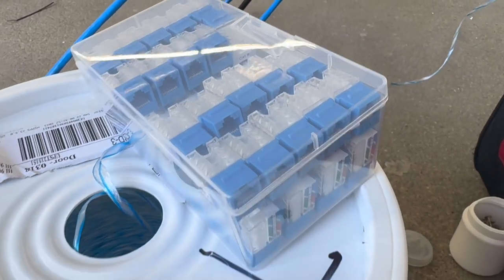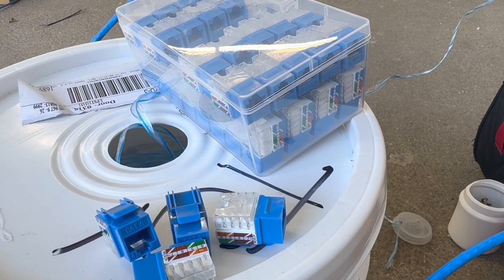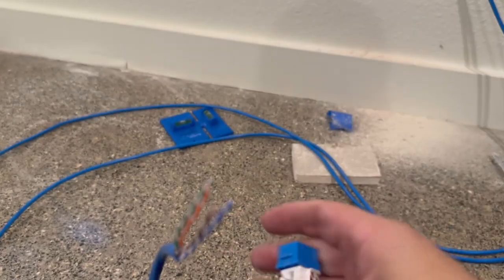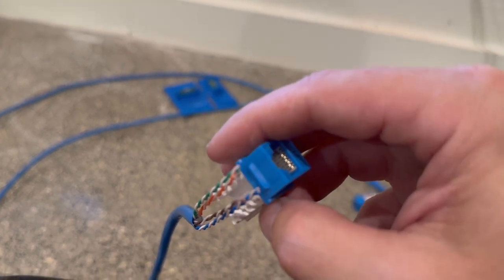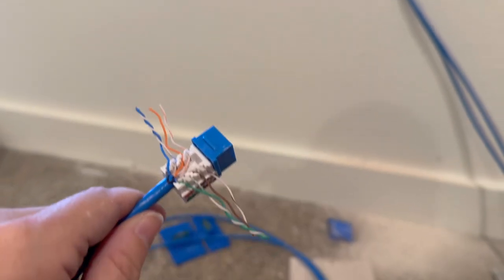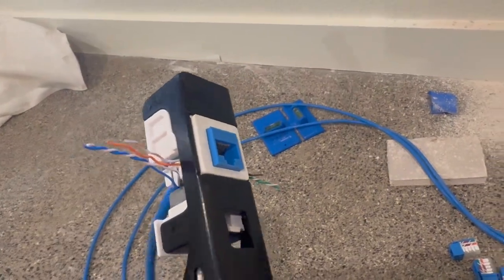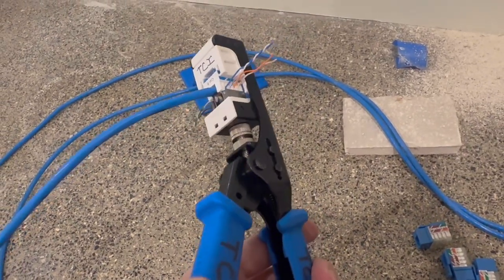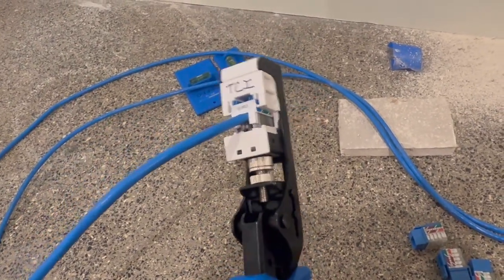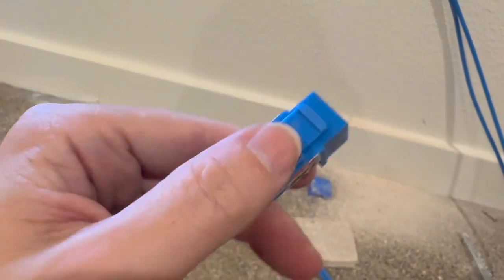In order to terminate my wires, I'm going to be using these keystones. I like this particular brand because they're easy to lay in at their 45-degree angle of these teeth. So once I've got the wire stripped it's pretty easy to get everything in position, and then the all-in-one tool makes terminating this an absolute cinch. I can get all of these done in just a few minutes. Of course it's good practice to make sure that there aren't any screw ups, so be sure to eyeball it.